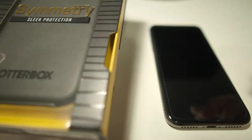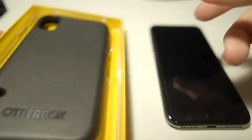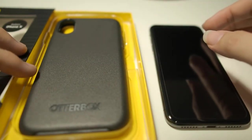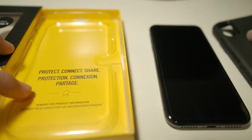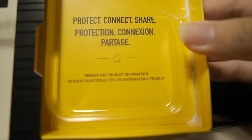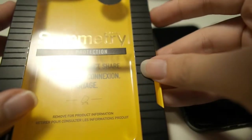So without further ado, let's open this box right here. Removing the top of the box is easy — just sliding the case out. Inside there's nothing else except the slogan: protect, connect, share, and the same thing in another language. This comes with a one-year warranty from OtterBox.